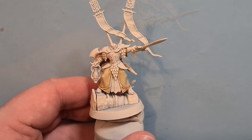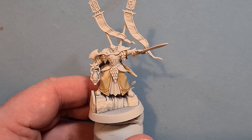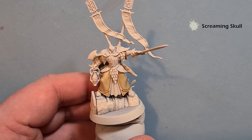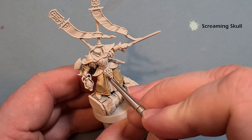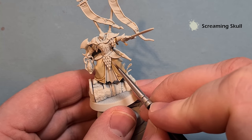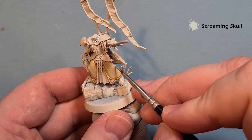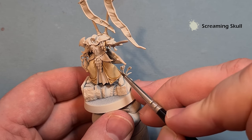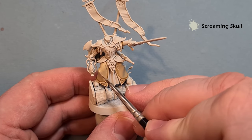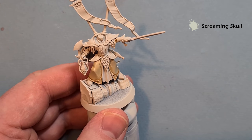Now let's highlight up the robes. For that we're going to use a little bit of Screaming Skull - emphasis on the little bit. We're just going to look for where we've got the big folds and highlight the most raised areas. Take your time - if it goes on a bit too thick or you make a mistake, just take some Ashabti Bone and you can re-highlight that.